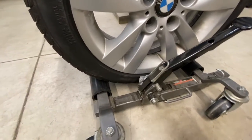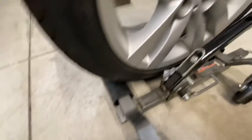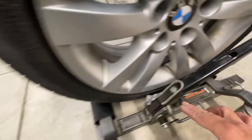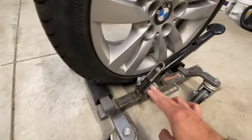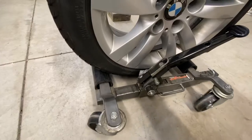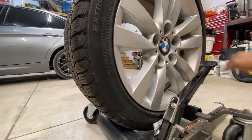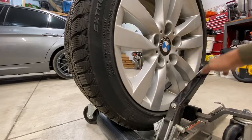Let me show you those rollers — you couldn't really see them in the dark over there. These rotate on both sides, so they roll. This whole thing rolls and it lifts up and down, and you go this way to go down.